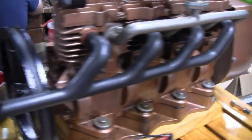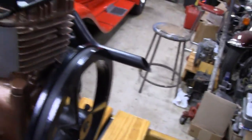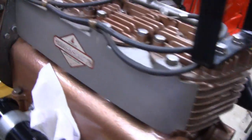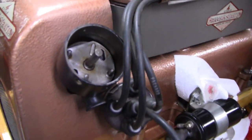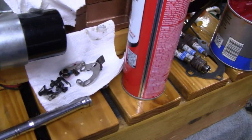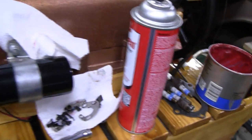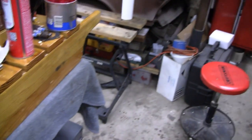Mike's got the grease out here and the brake cleaner. I just got done giving it a bath. What he's doing now is actually changing the points — not that there was anything wrong with them, but I had picked up a new set and we figured we might as well put them in.